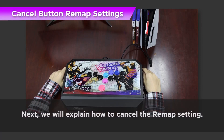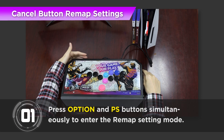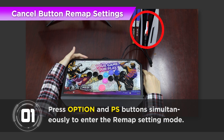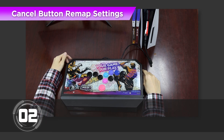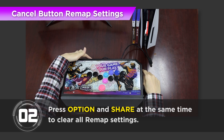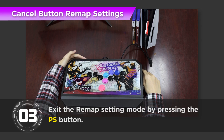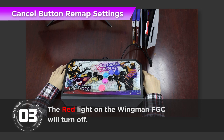Next, we will explain how to cancel the Remap setting. Step 1: Press Option and PS key buttons simultaneously to enter the Remap setting mode, and the LED light will turn red. Step 2: Press Option and Share at the same time to clear all Remap settings. Step 3: Exit the Remap setting mode by pressing the PS key button. The red light on the Wingman FGC will turn off.